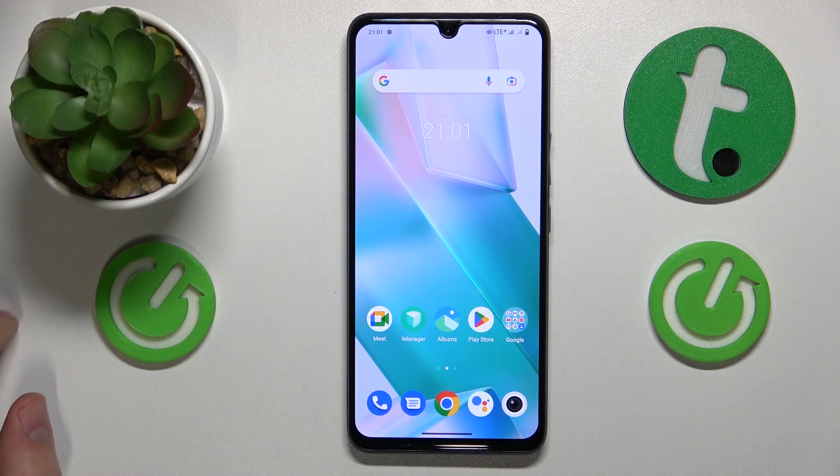Welcome to the Hard Reset Info YouTube channel. Today I'm going to show how you can scan a Wi-Fi QR code in Vivo.